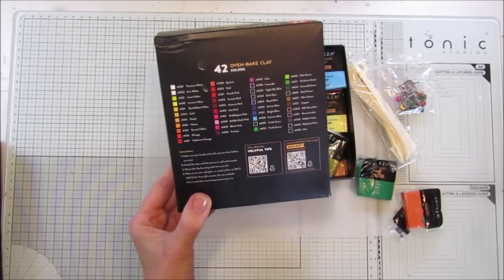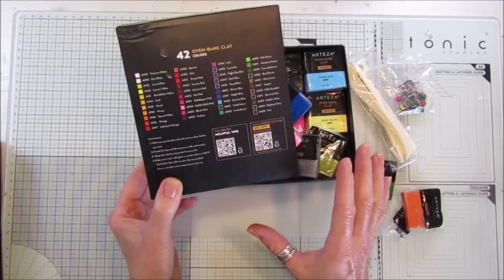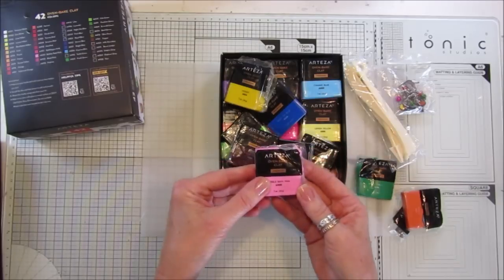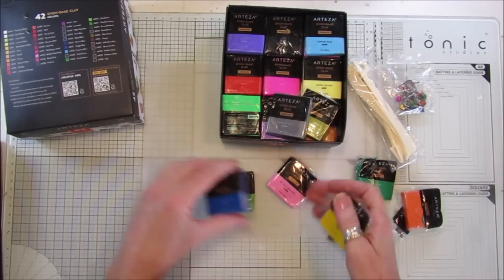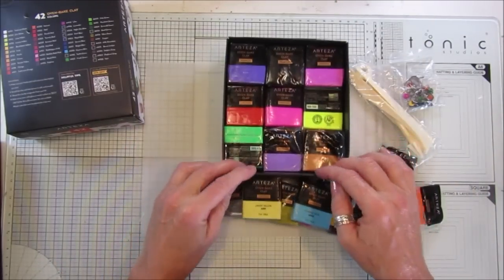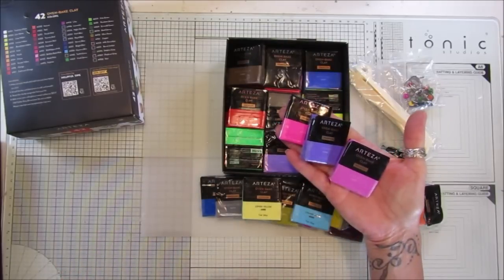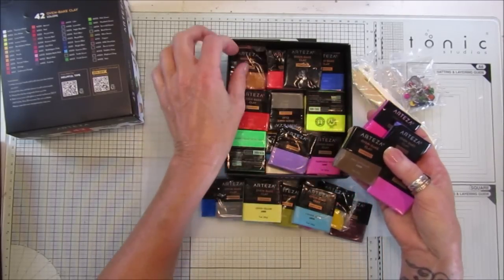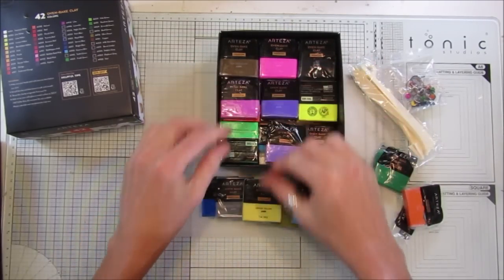Obviously it depends on the size of what you make, but the ones I baked I popped in for 30 minutes. What I did was put them in while the oven was heating up, then turned it off after 30 minutes and left them inside to cool down — they came out perfect. Since I hadn't used these before it was a bit of trial and error, but they came out fantastic.